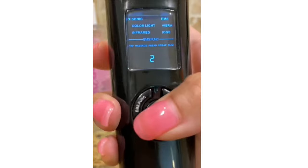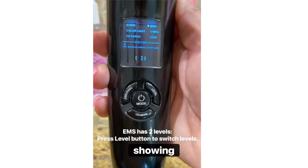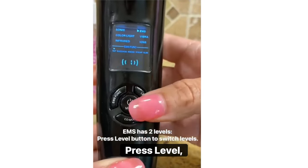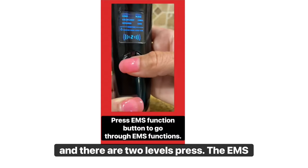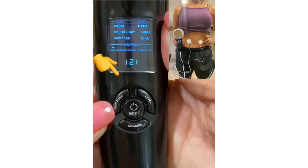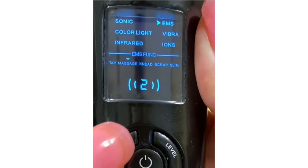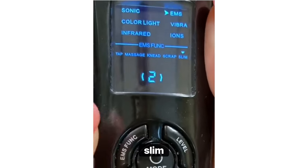Press mode and you will see EMS light up. EMS is showing the tap function. Press level and there are two levels. Press the EMS function button to cycle through: Massage, Knead, Scrape, and Slim.